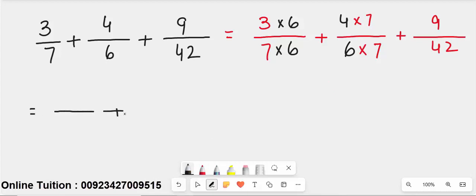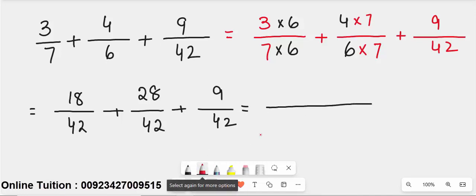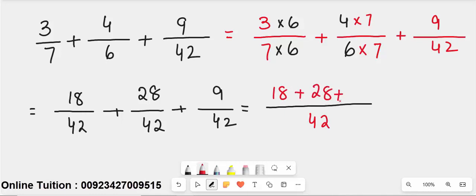Now simplify: 9 over 42 stays as is. 3 times 6 gives 18 over 42. 4 times 7 gives 28 over 42. All denominators are now equal, so write 42 as the common denominator and add the numerators: 18 plus 28 plus 9 equals 55 over 42.